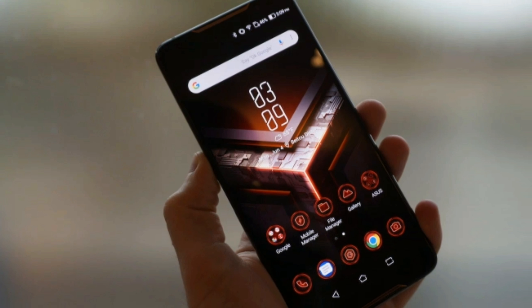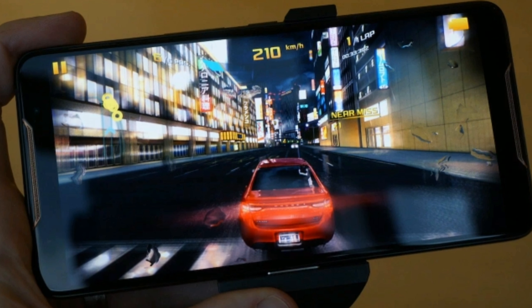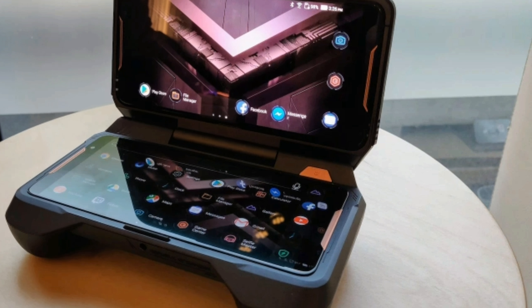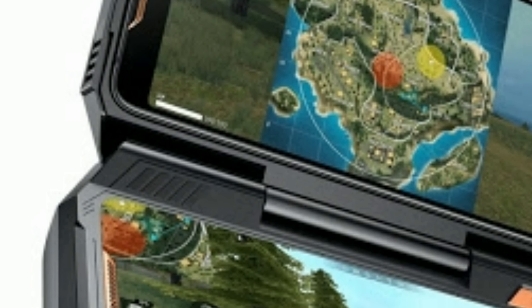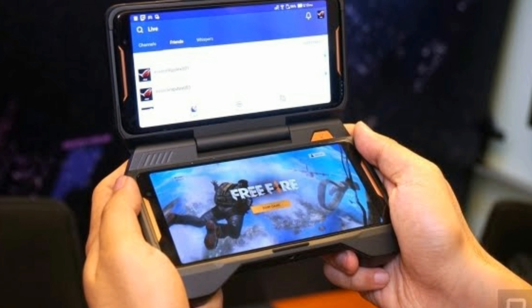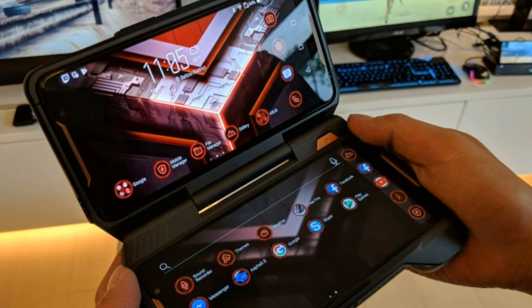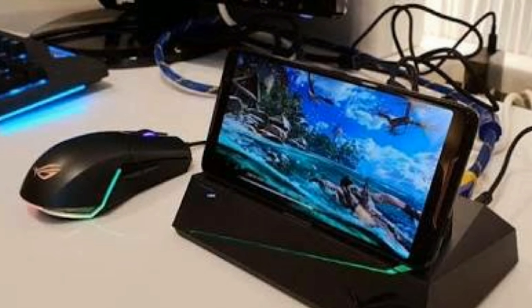Let's talk about the screen. A large 6-inch screen makes sense here to give you as much gaming real estate as possible. Asus has gone for a different approach than the Razer Phone — instead of a 120Hz LCD panel, the ROG phone has a 90Hz AMOLED panel with 1ms response time. It's worth noting that the refresh rate is locked at 90Hz, so you can't change it like on the Razer Phone. The screen has an 18:9 aspect ratio and a Full HD+ resolution, resulting in 402 PPI. It supports HDR, a 100,000:1 contrast ratio, and 10-point multi-touch input.